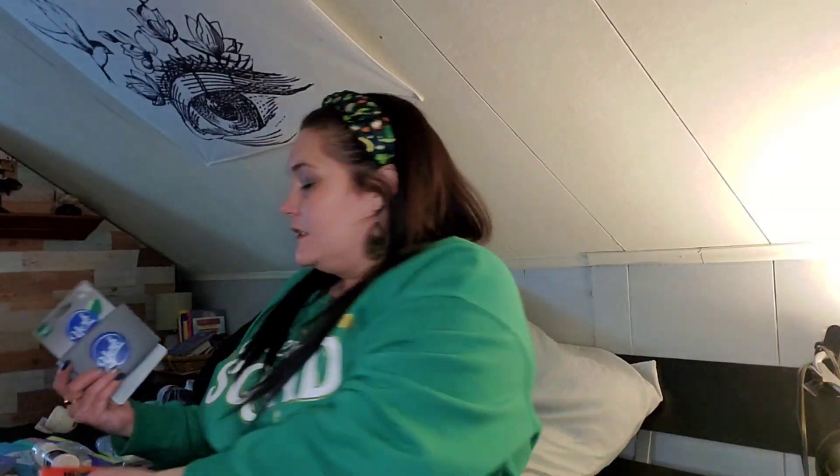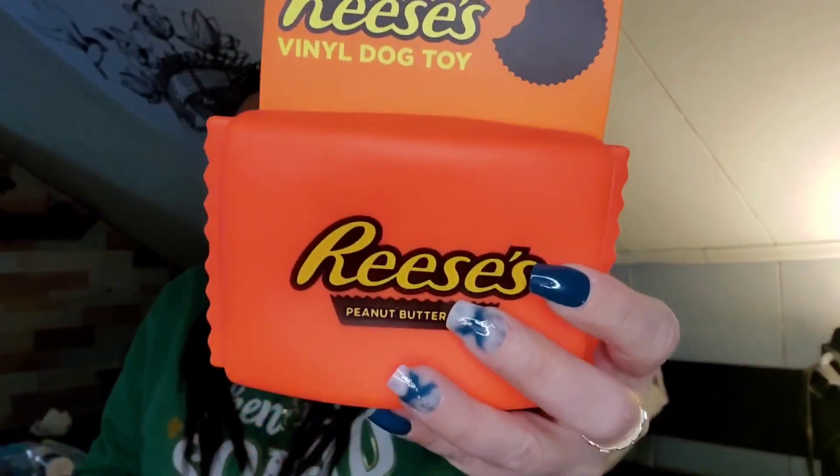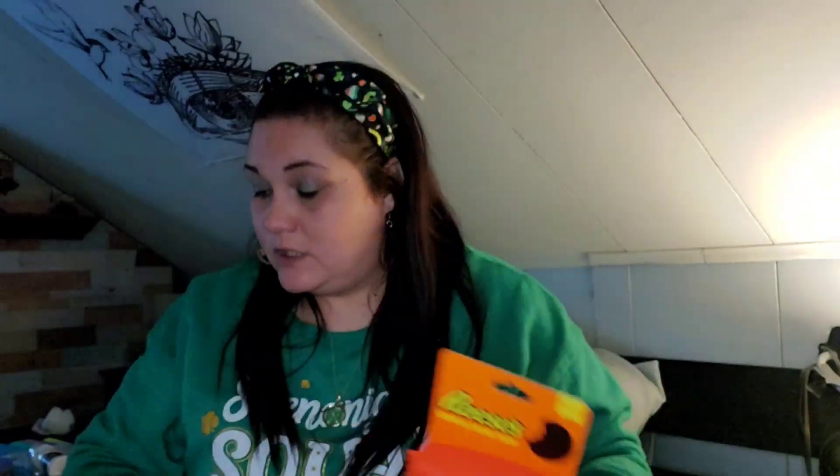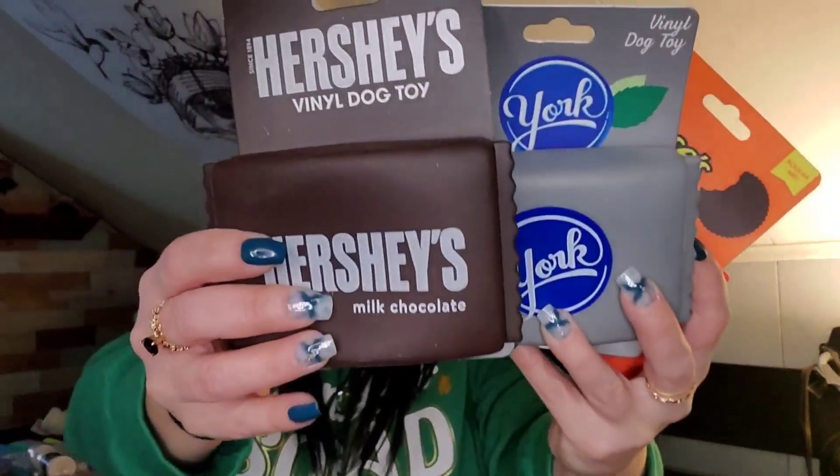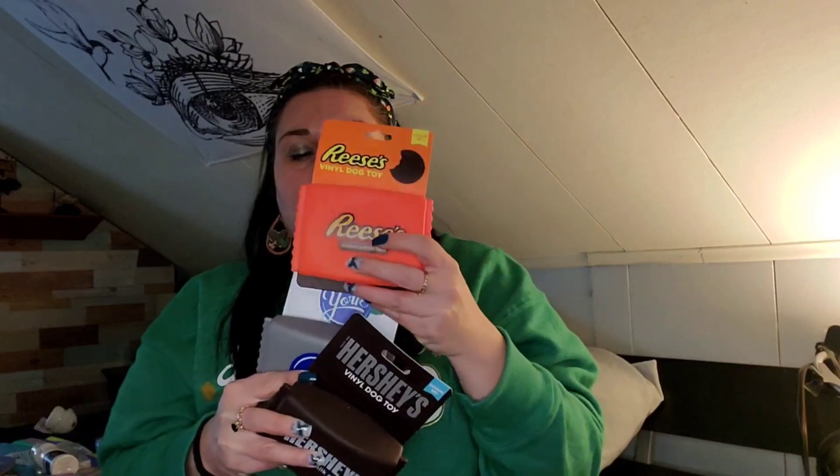I found these new dog toys — I already gave Bella, which is Mark's dog, hers. I got these for Hooch: it comes in the Reese's cup, the York Peppermint Patty, and the Hershey's — they're squeaky. So one of each for Miss Hooch, hoochie mama! Always got to get the animals something.